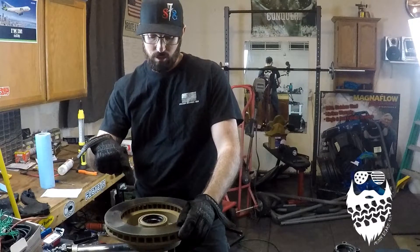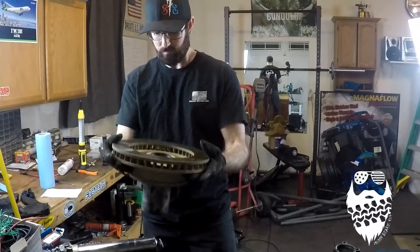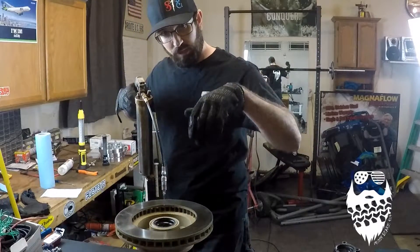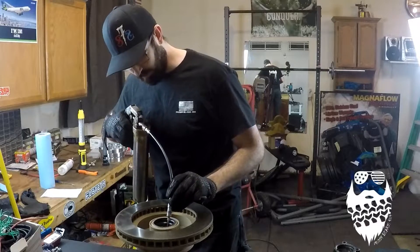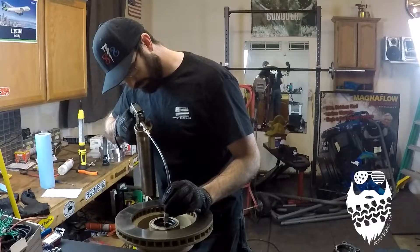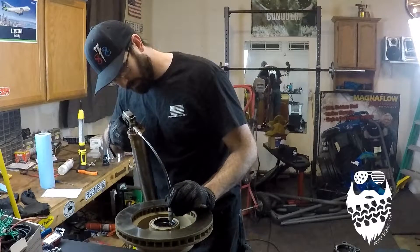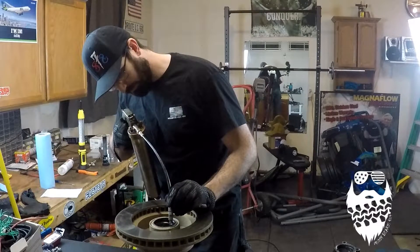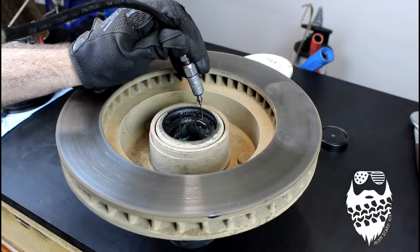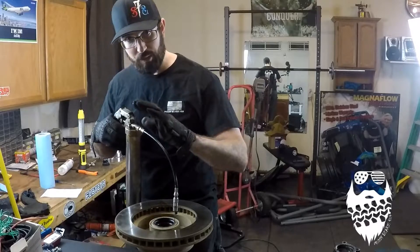One of the main reasons I got this out today is to see if I can pack this inside bearing on my hub without taking the seal out. I'm getting the needle in between the roller bearings and the cage — you can kind of feel where they are. It slides in right there, and it's going to take a little bit of time, but I can see grease pushing down out the bottom and starting to come up out of the top, which means it's working.